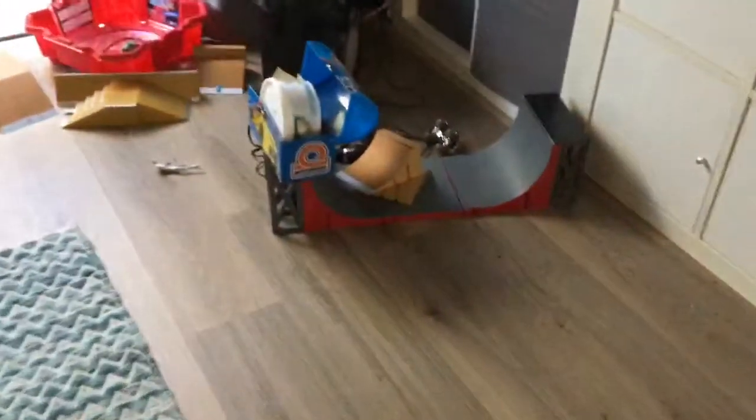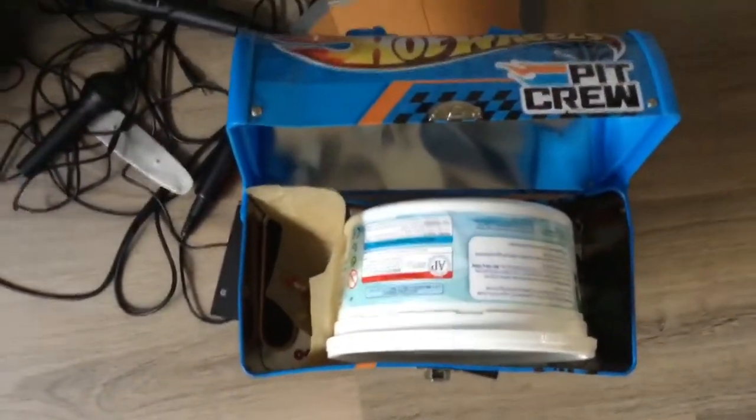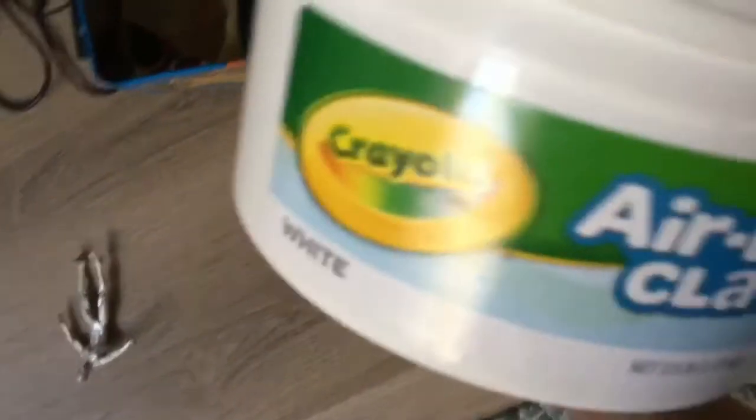Hey guys, today I'm going to show you how to make a DIY fingerboard. Let's go. So check your fingerboard thing — resources, whatever you call it. First, from your box grab a bucket of clay, make sure it's Crayola.